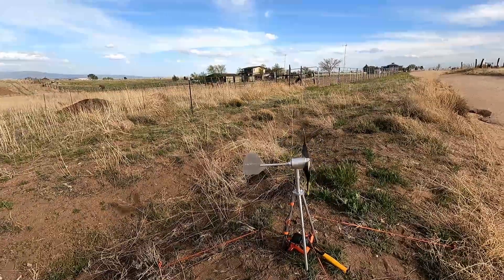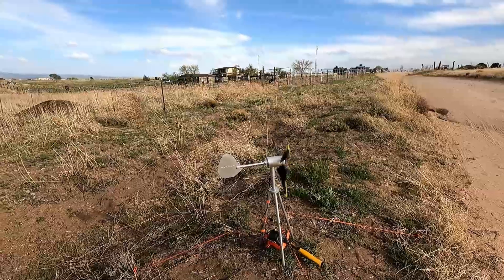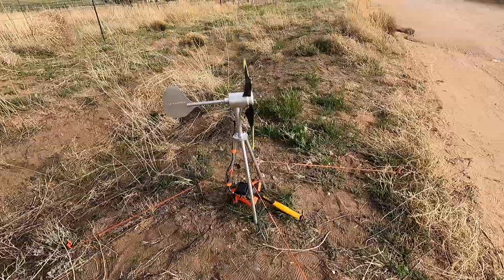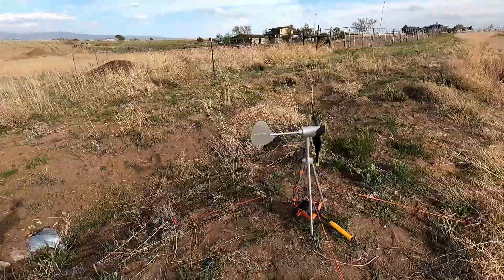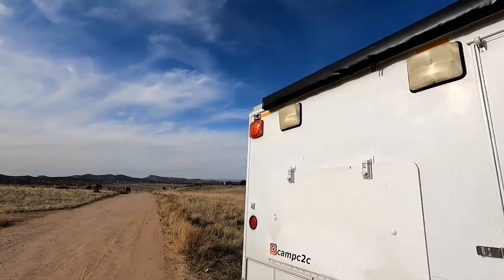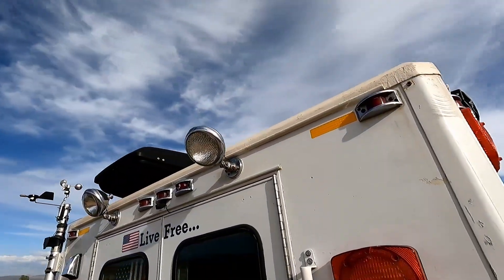Well, it works. This is just my first impression — it's not really a review video, just my first time using it. It seems to work great. What I eventually will be doing, my plan is to have a mount up on this back corner of the vehicle — the ambulance — right up in this corner.